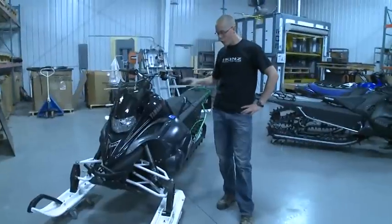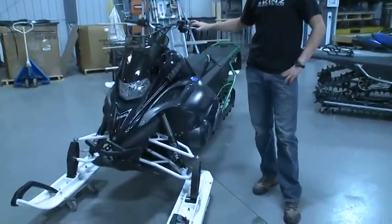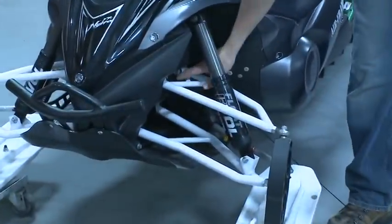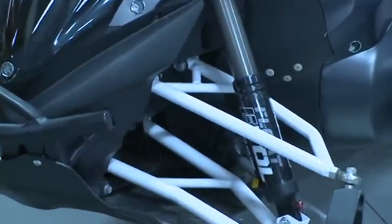Based on our findings with the front end, we decided we would produce them. This white set on the snowmobile right now is a third-generation design of the a-arms. It's a 40-inch ski stance, and you can see the upper mounting is split — not one solid tube — which we ended up changing on the production set.